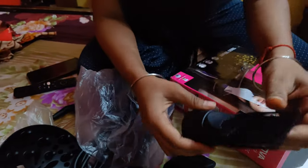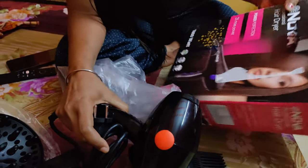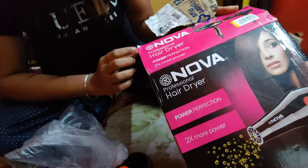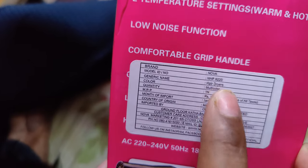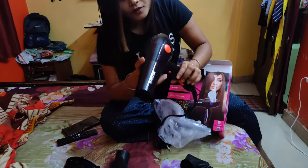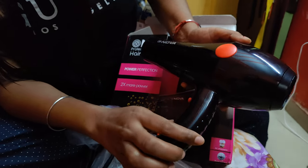This one comes with a foam covering. This hair dryer is 1800W and the model number is NHP8220. It is a Nova hair dryer. There are no scratches and the surface is very clean.